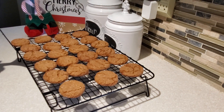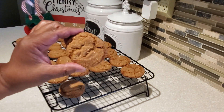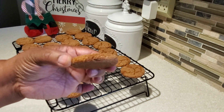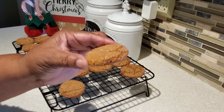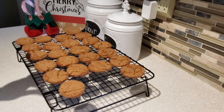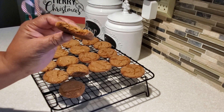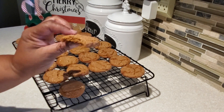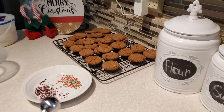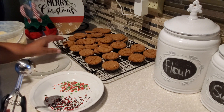These gingersnap cookies have baked up so nicely — it smells so good in the kitchen! They have come out so perfect. They're going to make wonderful ice cream sandwiches. Let's go ahead and take a bite and try our cookies before filling them with ice cream. These are like Christmas right here! The cookies are nice and crispy around the edges with that little softness in the center. Gingersnaps are not a very sweet cookie — they're a well-spiced cookie and all those warm holiday spices really come through.